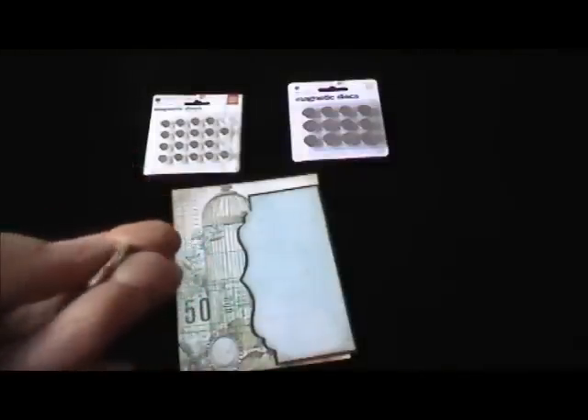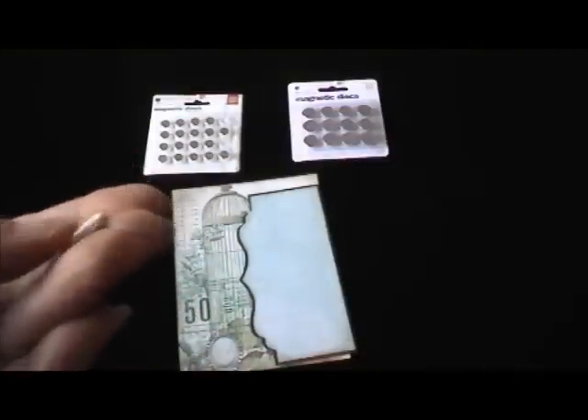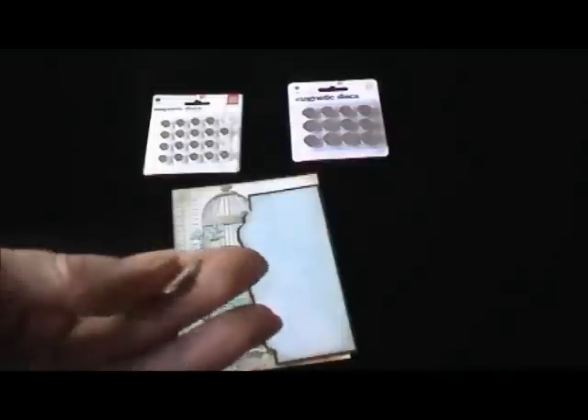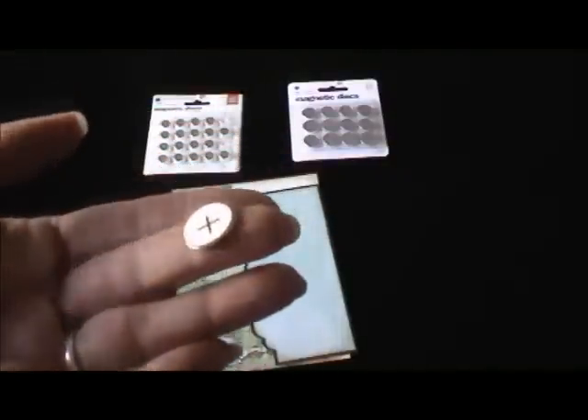There's a little bit of adhesive on the back, but I don't do it that way — I make sure I glue them in to ensure they're really adhered well. They also come non-adhesive and you would just glue them the same way.